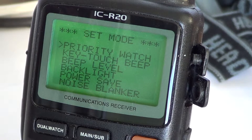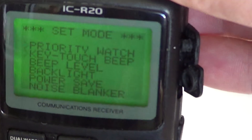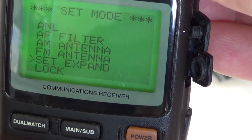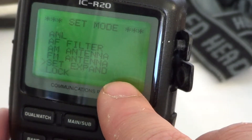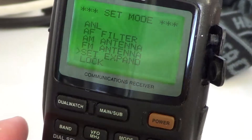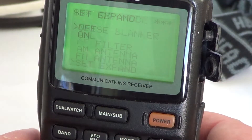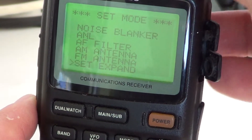So this was how to expand the menu. And of course if you go back to the same function and go to set expand, you can toggle it the other way around — if you think you have too much information, you can go back to set expand, turn it off, and you'll have only the basic startup menu.